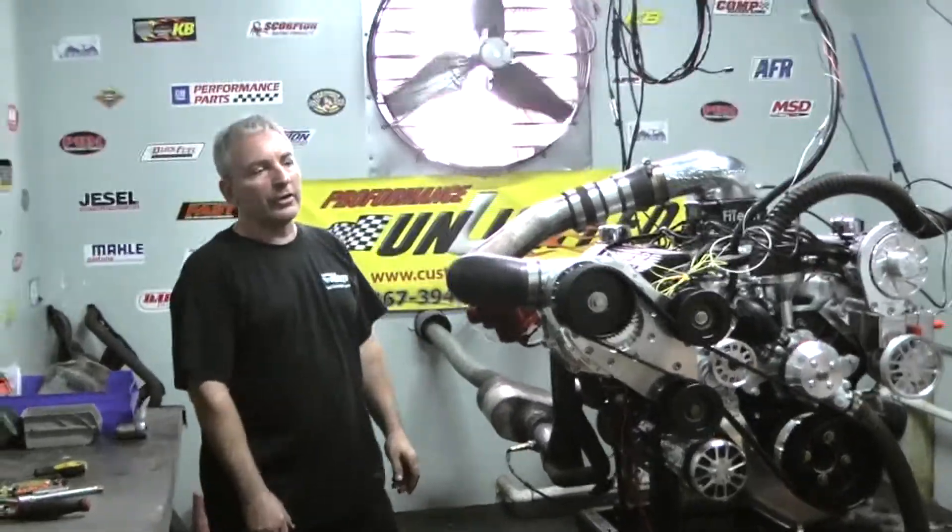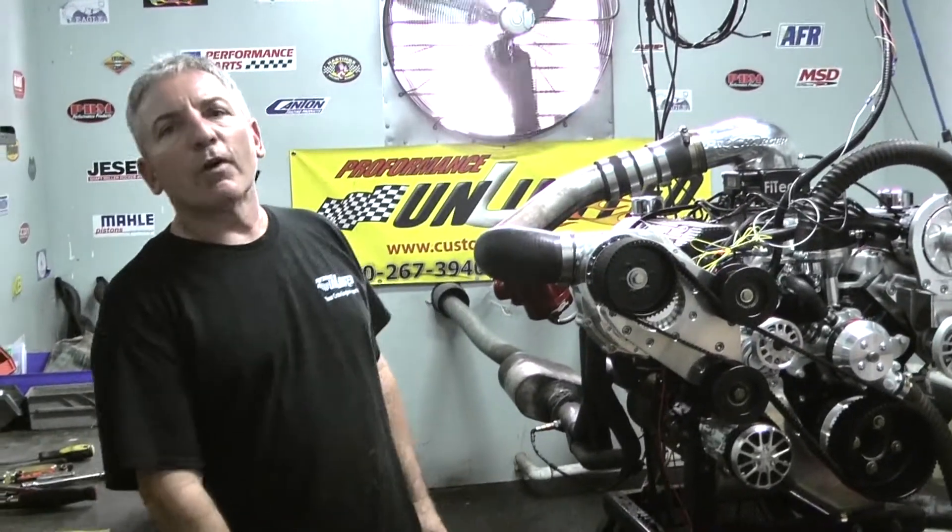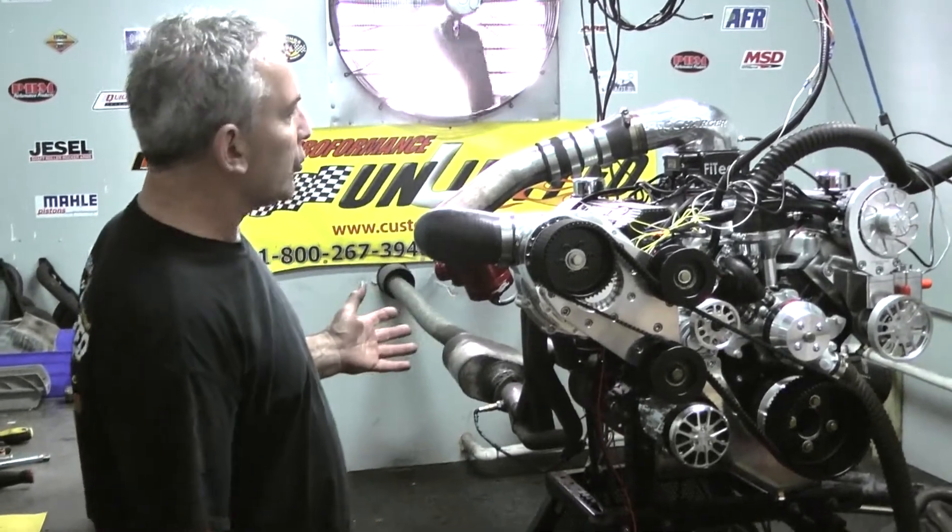Hey, we got a really cool one here this afternoon. It happens to be one of our 427 Windsors with a Pro Charger on it.